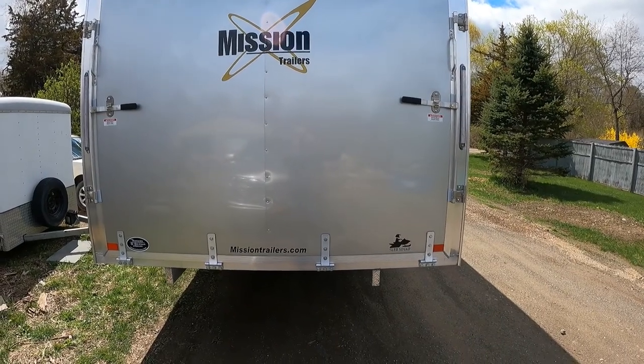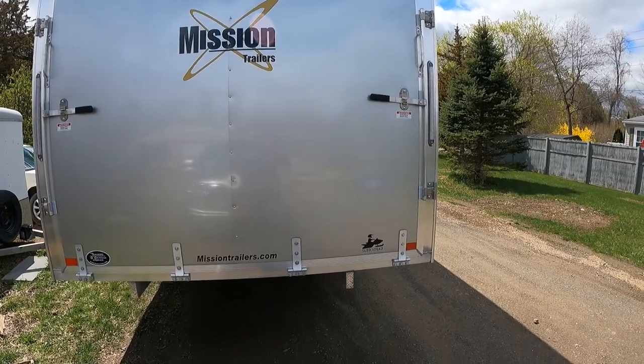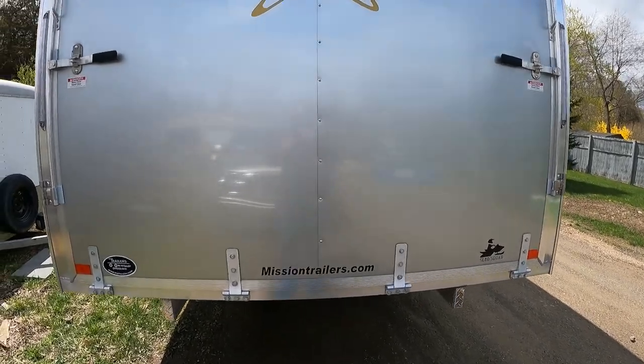Just picked up a new trailer so I wanted to do a quick little video on it. It's a Mission trailer, four place, all aluminum.